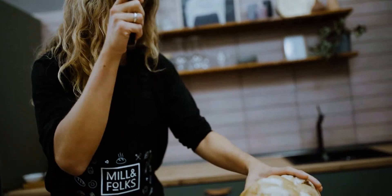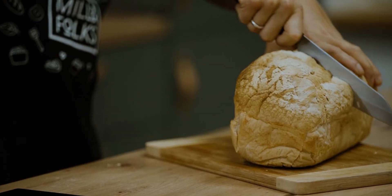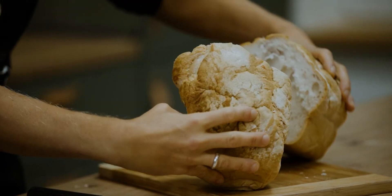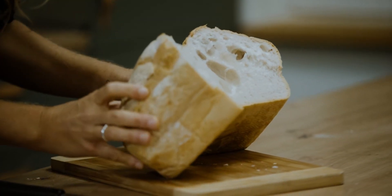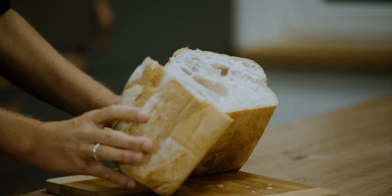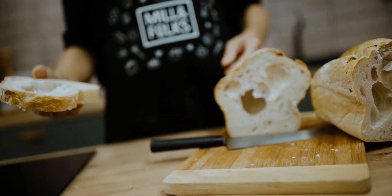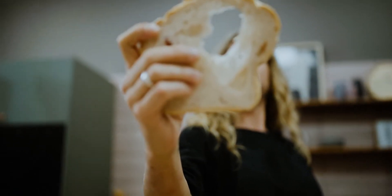Let's just cut it — let's do it in the middle. Oh my god, wow — what are these perfect bubbles inside! I can't wait to taste it, and I think you guys are also ready to taste it.